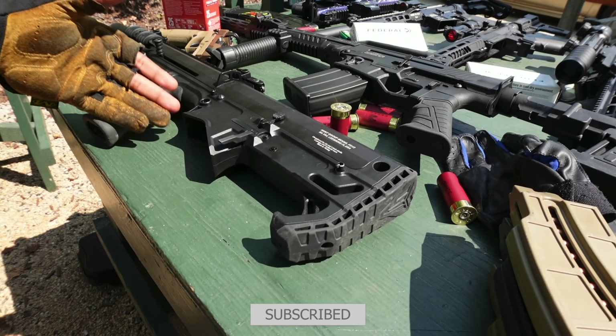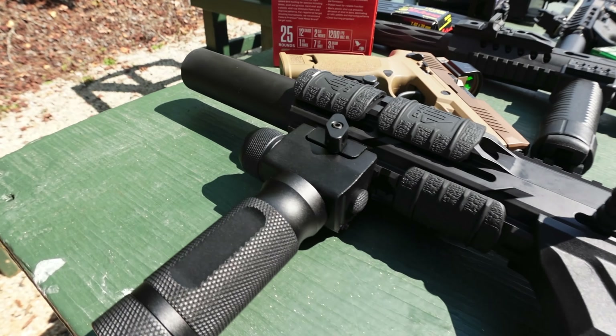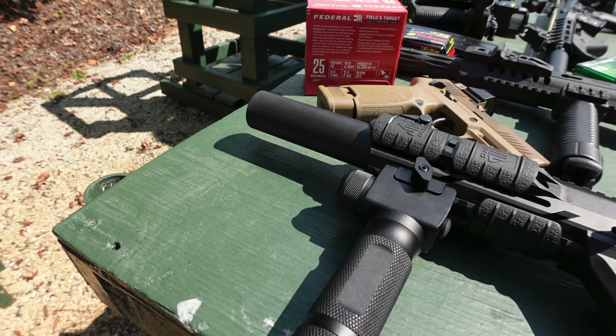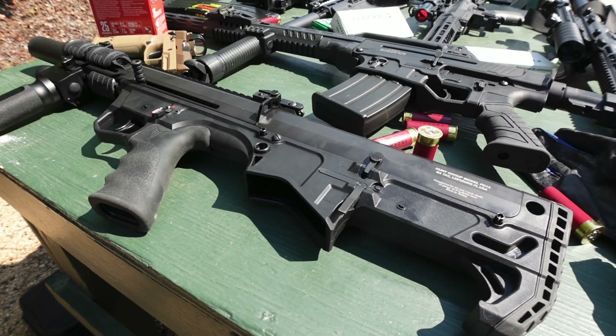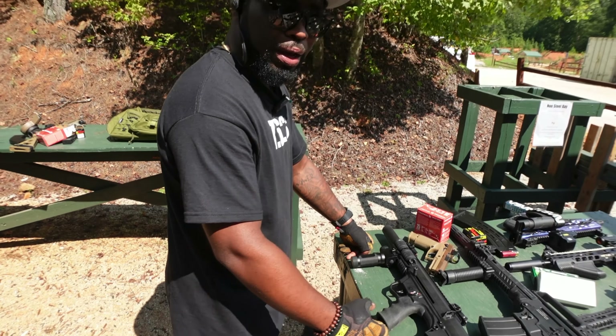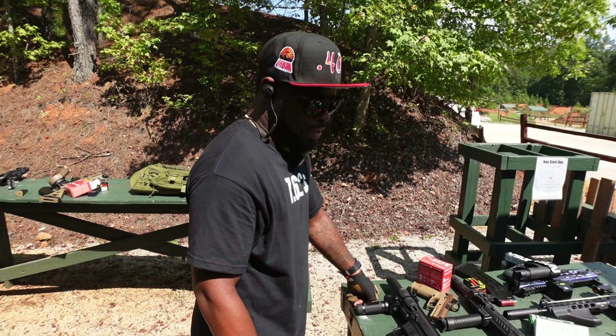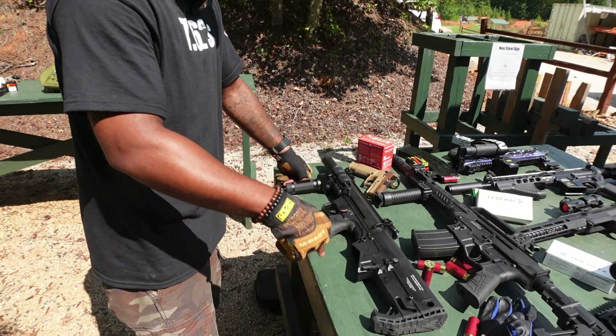This thing is magazine fed from the back. It can be finicky with ammunition — it really don't like Rio. Kind of like Federal. Better with the slugs.